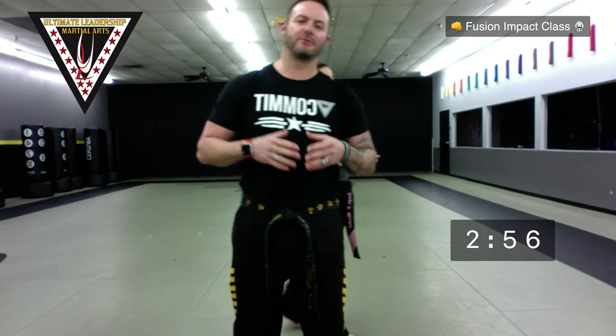Alright, we're live here. We're gonna start in three minutes for our Fusion Impact class. Again, parents, you're welcome to join in these classes.